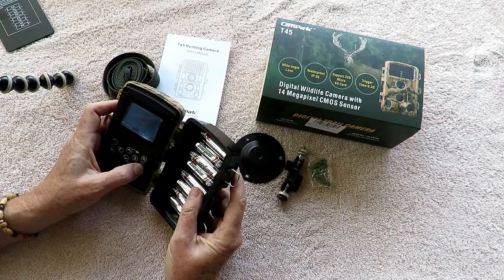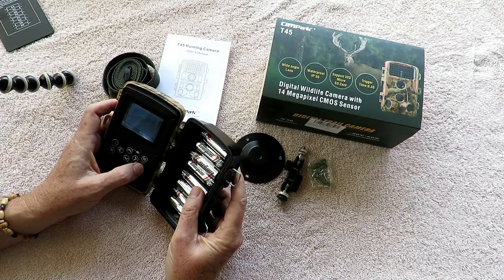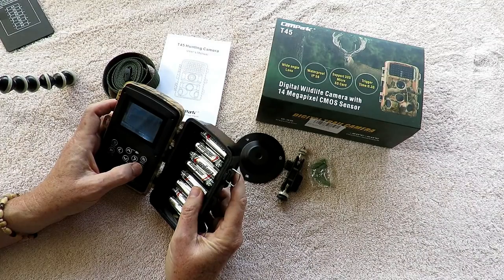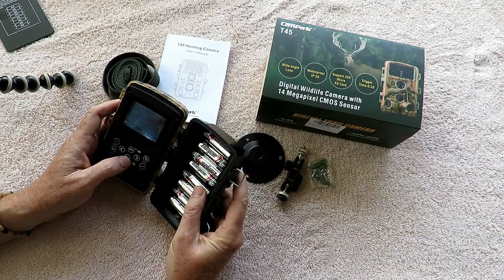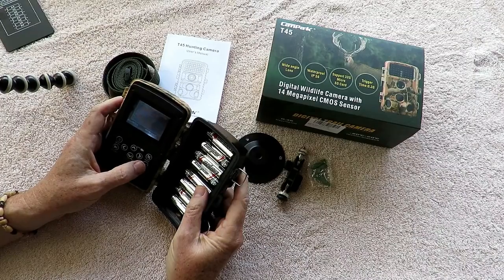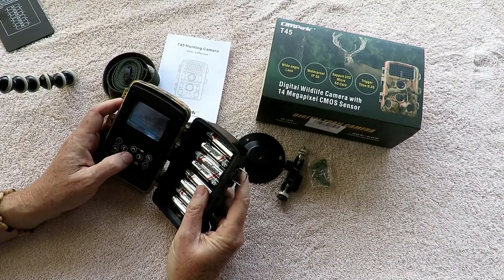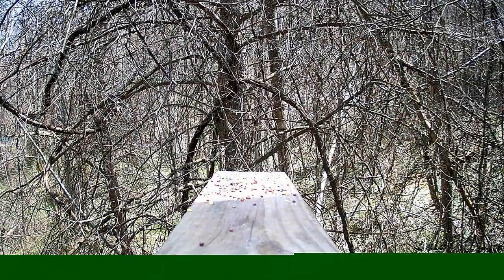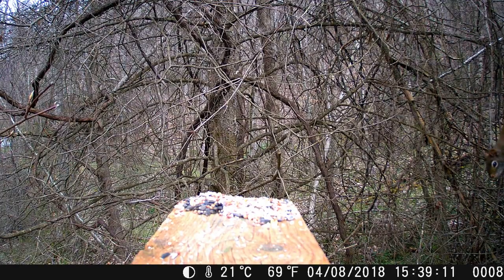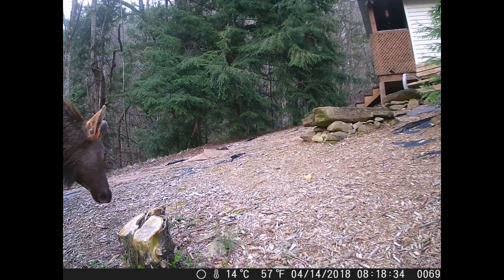Side motion sensors — I would probably leave these on most of the time. I'll show you an example of how that works — it gives you just a little more sensitivity for catching animals. I typically use the side motion sensors on and set the sensor sensitivity to high because I want as much triggering as possible. Here are great examples of the importance of those side motion sensors — it picks up animals before they enter the main field of view. Seeing just the nose of a big elk show up on the edge of the frame is really impressive.